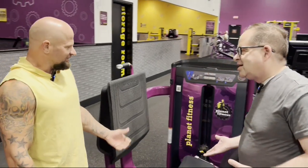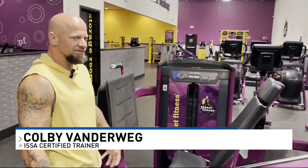Hey everyone, time for the workout of the day. Here we are with Kobe Vanderwig, our trainer. We've talked a lot about this — when you really have to work out your entire body, because we've all seen those friends that are really built up top but have skinny legs. So we want to balance it out, and today we're going to do the leg press.